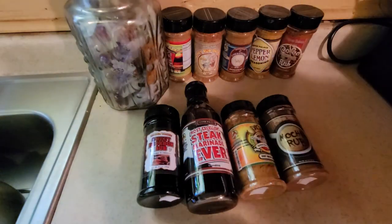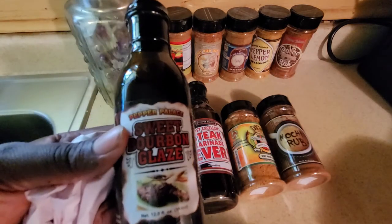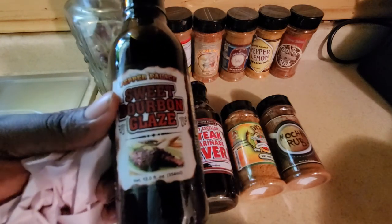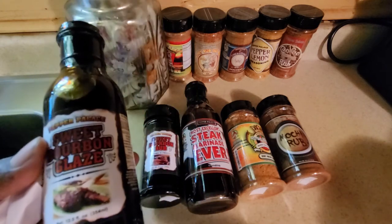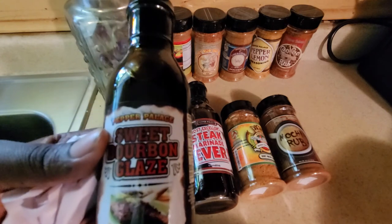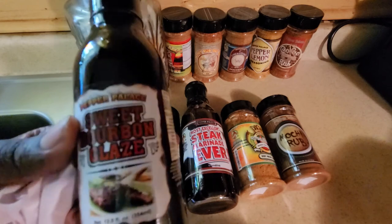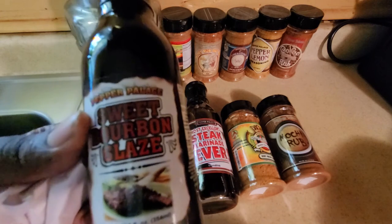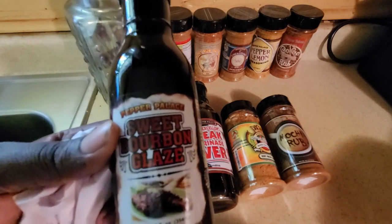Got a bottle here — this is the big brother to Pepper Palace's Sweet Bourbon Seasoning. This is the Sweet Bourbon Glaze. This will be used again with our project steak: after the 30-minute marinade, we'll use this as a glaze over the steak, and we may even use it on some beef ribs or possibly a little brisket. Already sampled it — very good. Great molasses flavor, a little mild Worcestershire taste, and a lot of great ingredients. This is Pepper Palace's Sweet Bourbon Glaze.